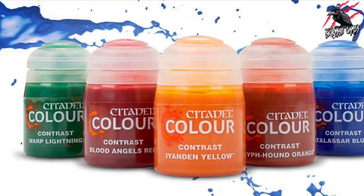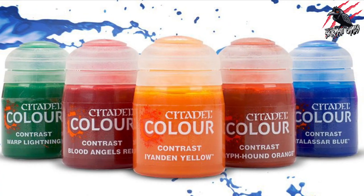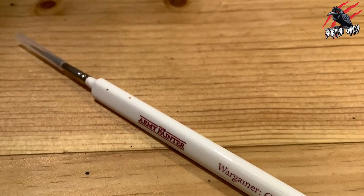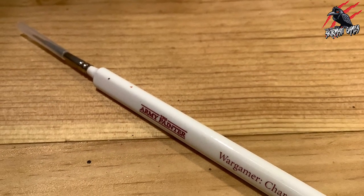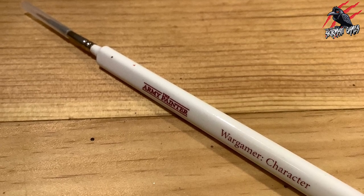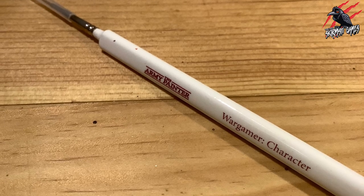We're mostly going to use contrast paints in this video — nice, quick, and easy. The brush I use mostly is the Army Painter Wargamer Character Brush, but I've also been using the Kalinska No. 2 brush recently, and I'm really loving that and going to highly recommend it. Right, let's get started.